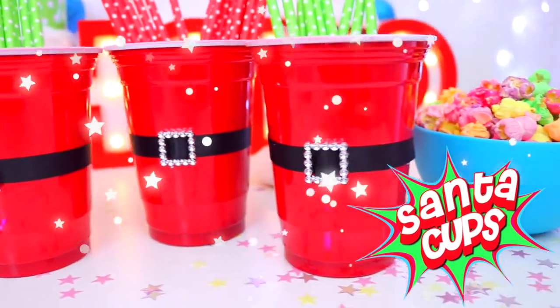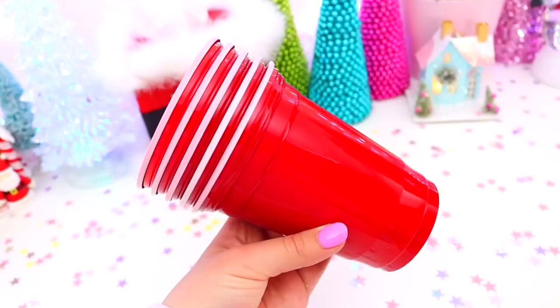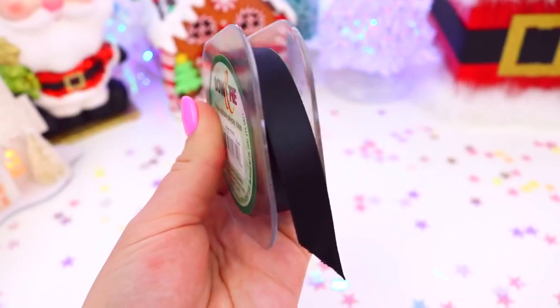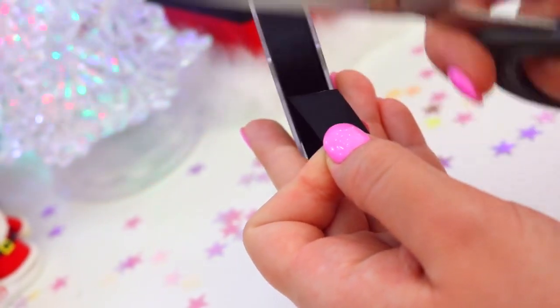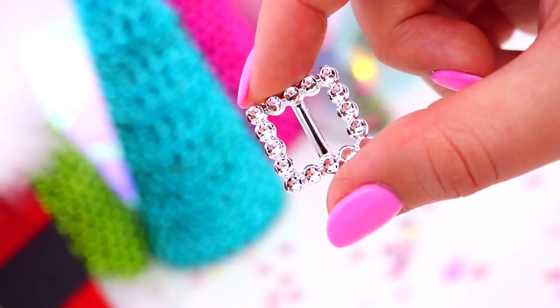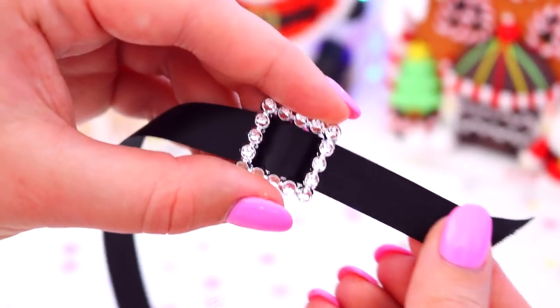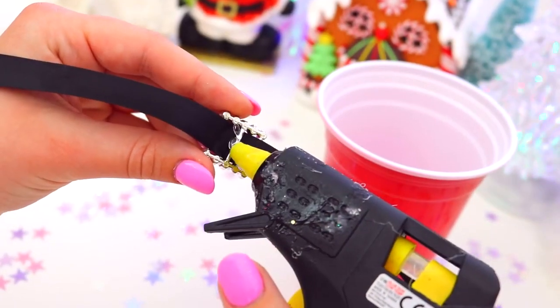Starting with these really festive and adorable Santa cups which are sure to make your party so much more festive. The first thing you are going to need are these red drinking cups — I just found mine at the supermarket. Then you will need some black ribbon for Santa's belt and these little belt buckles, but you could also totally make belt buckles out of cardboard! Just thread the ribbon through the belt buckle and then take some hot glue to secure this to the red cup.